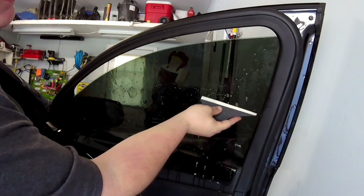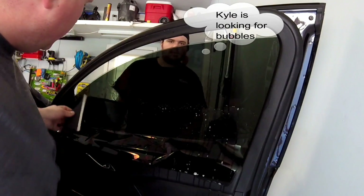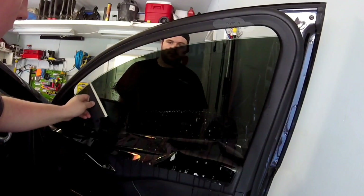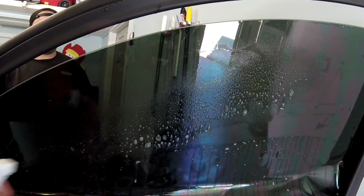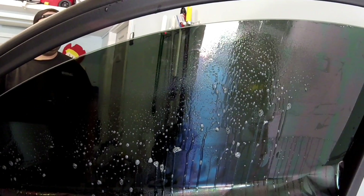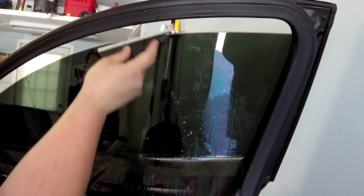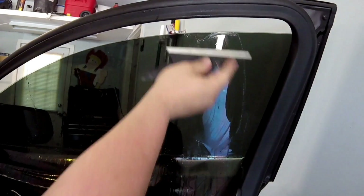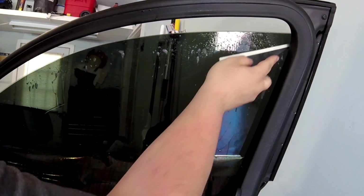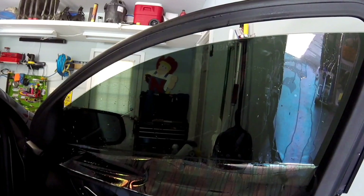We just start working it in to where we want it — you can still make minor adjustments as you go. Spray it again so the squeegee glides nicely. Do not pinch the tint at all because it'll leave a crease — this is not something you just want to throw on in 20 minutes, because a couple days later you're going to be kicking yourself. Make sure all the bubbles are out at the very top so we can roll the window back up and get the rest of the film worked in. Now I'm going to have Kyle roll up the window.